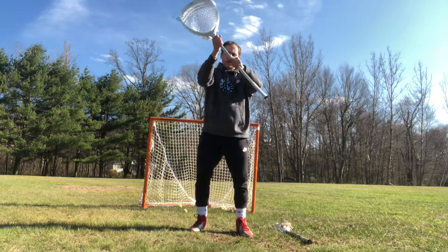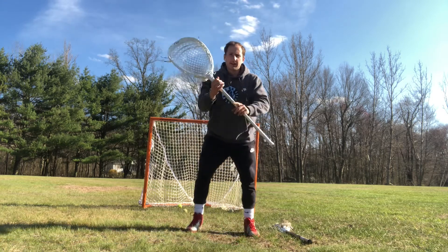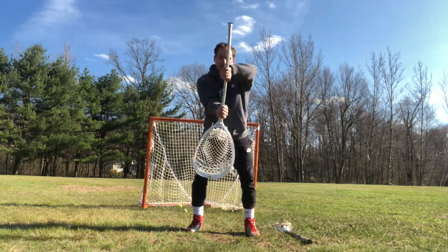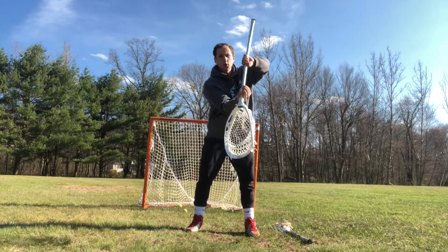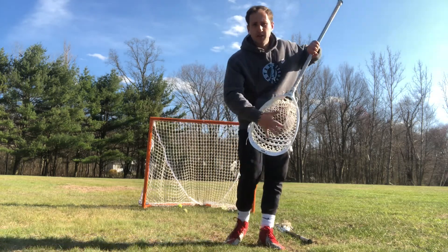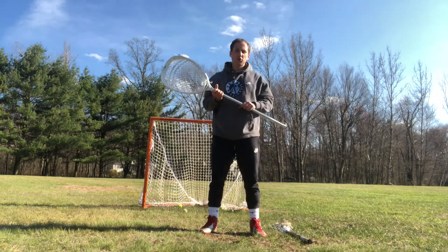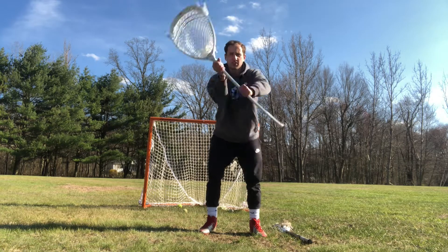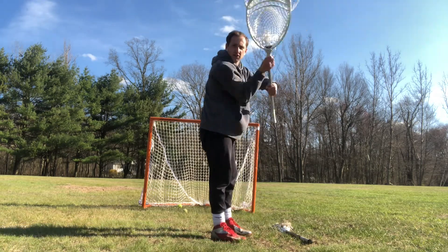Those are windshield wipers. Our next agility is called chops. Same idea — we're in our stance, putting the butt of our stick at the ground and pointing it at the sky, going back and forth. Make sure we come back to our starting position as quickly as we can. Notice how my stick is not twisting at all — the top hand is guiding it, keeping as much of the stick facing the shooter and creating as much surface area as possible. Keep your body behind the shot; it's all wrists. Keep it controlled and quick.